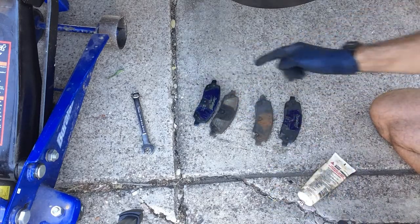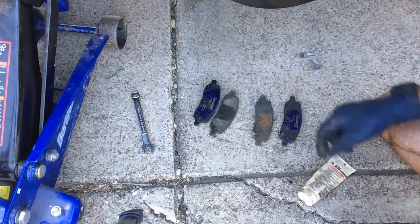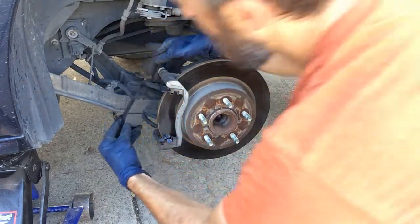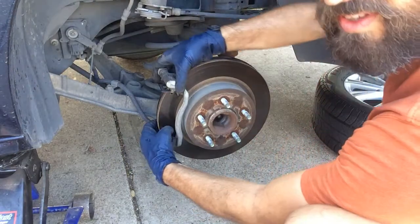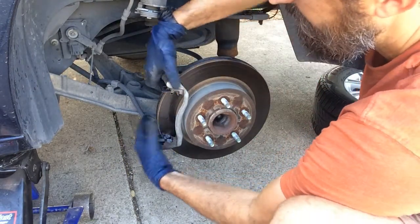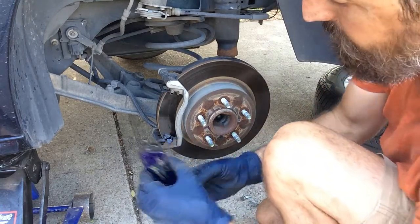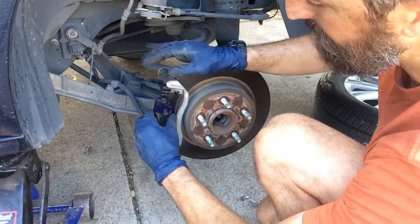Just like that — inner, outer. The rear one pops in from behind. If you line up the tab on the top and bottom, it snaps in. The outer brake pad, same thing.